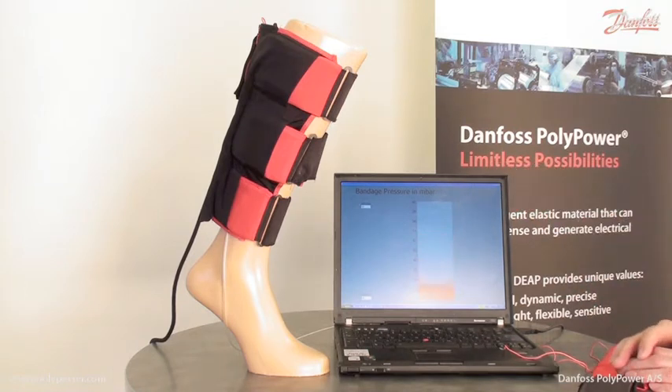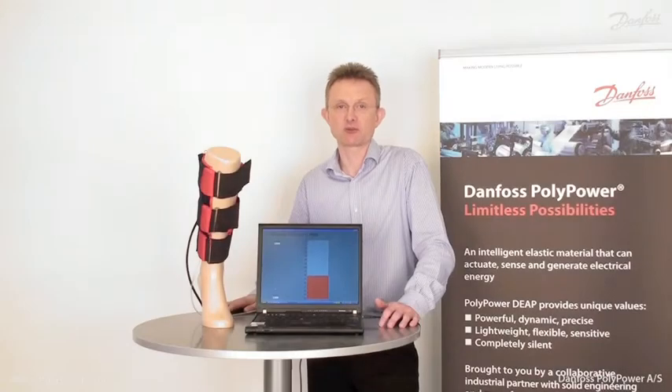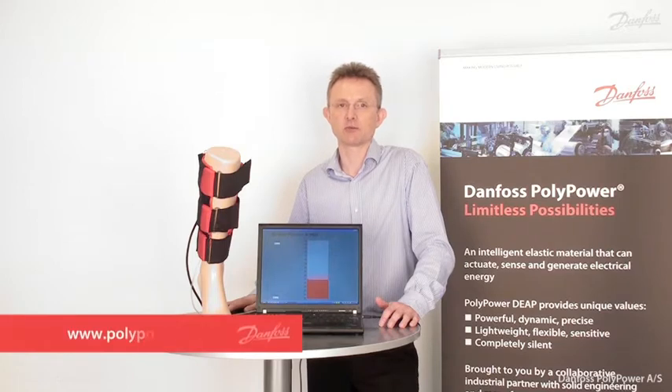On the screen it is shown how the bandage is working. The bandage can operate either in unison or in sequential like a peristaltic pump. Applications for active compression bandages are found within medical and within sports and leisure. For more information please visit us on www.polypower.com.